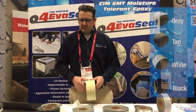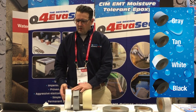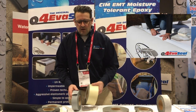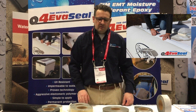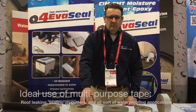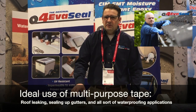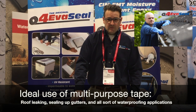The multi-purpose tape comes in four different colors: gray, tan, white, and black. Multi-purpose tape is designed for use in exterior applications — areas where it's going to be exposed to the environment, UV, and weather. The backing on these tapes is UV stable, and they're designed for exterior exposure. Multi-purpose tape can be used for repairing roofs, sealing up gutters, and all sorts of different waterproofing applications outdoors.